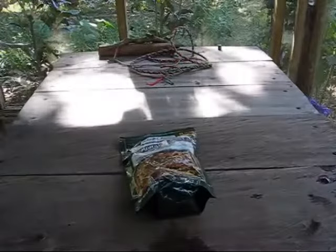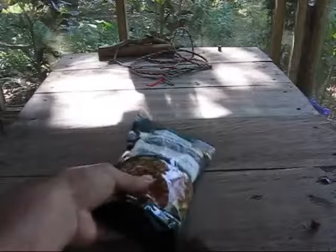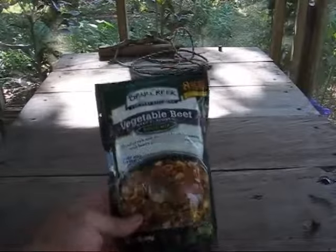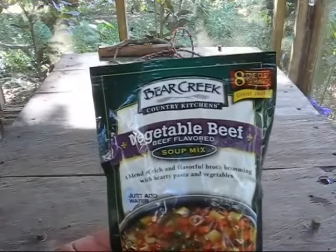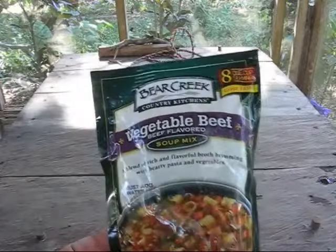Hi. Welcome to Blind Owl Outdoors. Today we're going to do another product video. This is Bear Creek Country Kitchens Vegetable Beef Flavored Soup Mix.